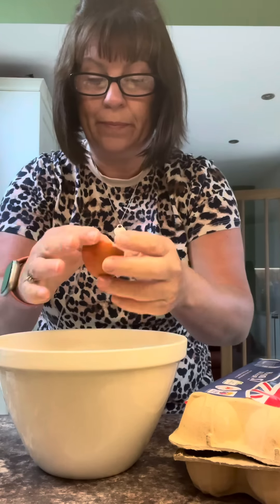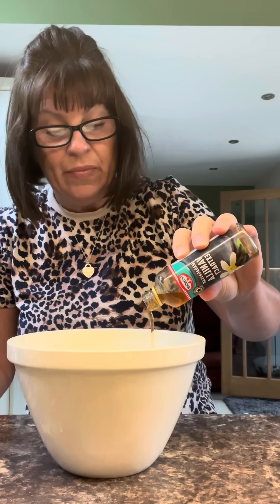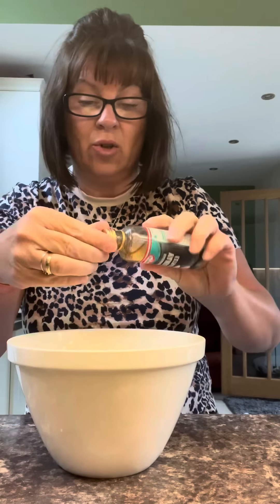One egg. I like to put some vanilla essence in there — I also sometimes like a bit of orange flavouring, that's sometimes nice. Half a teaspoon of vanilla essence, or extract if you've got it. If you don't, it doesn't matter.